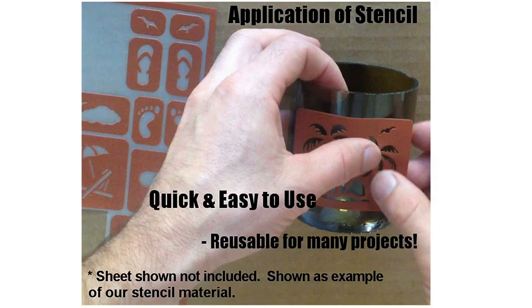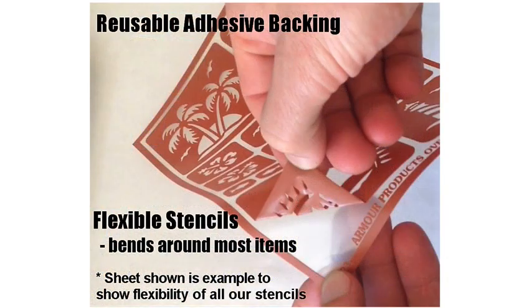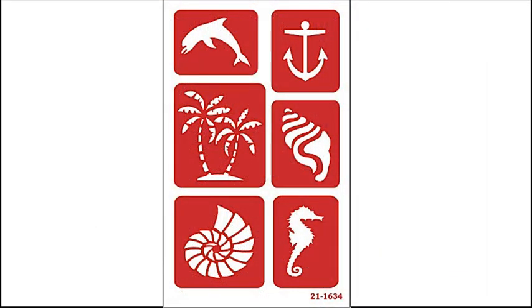Now you can easily add sea animal designs on nearly anything. These reusable stencils come with a reusable adhesive backing, which helps seal and prevent etching cream or paint from seeping under the stencil. The stencils are flexible so that it bends around most items easily.